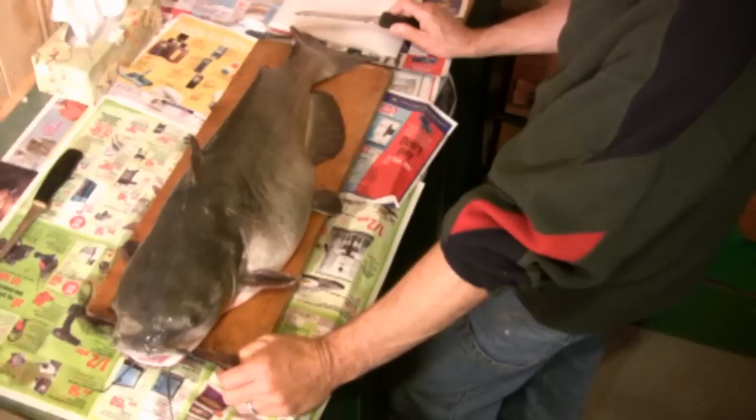Hi folks, it's Ivo here from Thunder Miss Lure Company. Our viewers have been writing in recently asking us to give a demonstration on how to clean catfish, so today we'd like to show you exactly that.